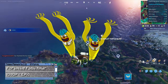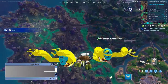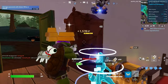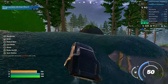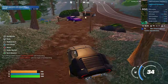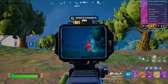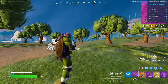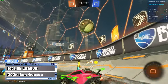Next up is Fortnite on the fast renderer setting at 1080p epic — it's surprisingly playable, though there is some stuttering every now and then. Here's Rocket League at 1080p high quality settings, and it is running really well.